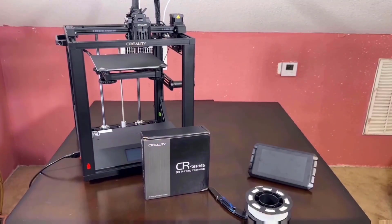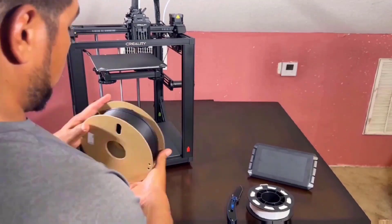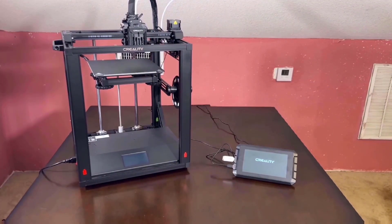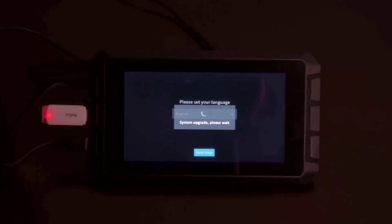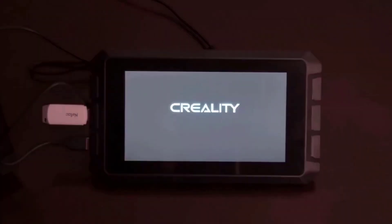Now I restart the Creality machine and flash the firmware again. The firmware is on the pre-built pen drive included in the box. This is a very easy process — just plug it in and flash. After that, the real automated setup begins and walks you through the next steps.